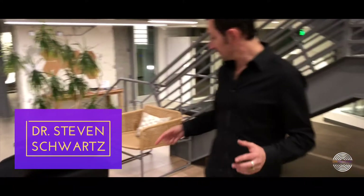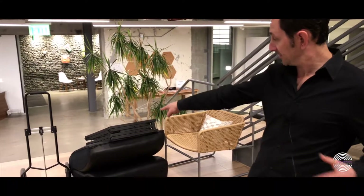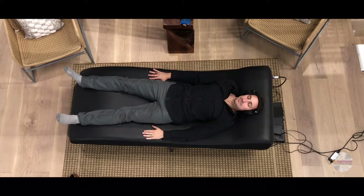Once you have everything packed, you can keep it all together. As you can see, I have a little dolly, and that allows me to move easily with all these components at once. And that's how you break down the new VIBE 3.1 vibrational sound therapy system.